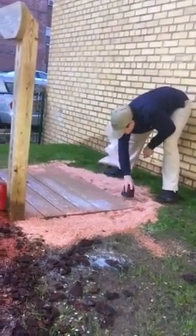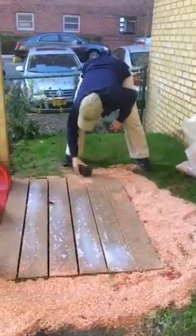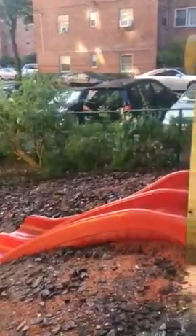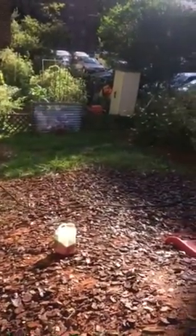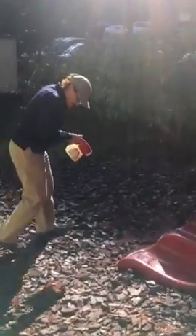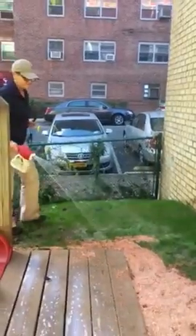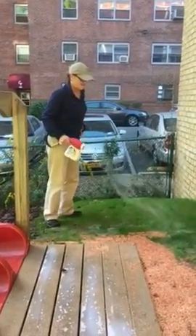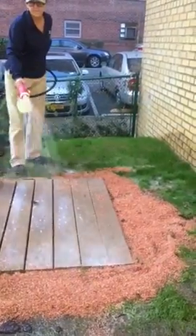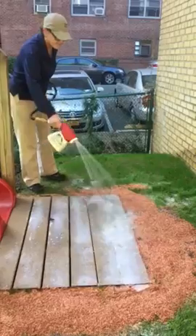We'll give it a kick, see if that helps. Let's see if we put a fender on it. I'm trying to put the fender on it now, wetting it down, to give it a kick between the fender and the cedar chips.